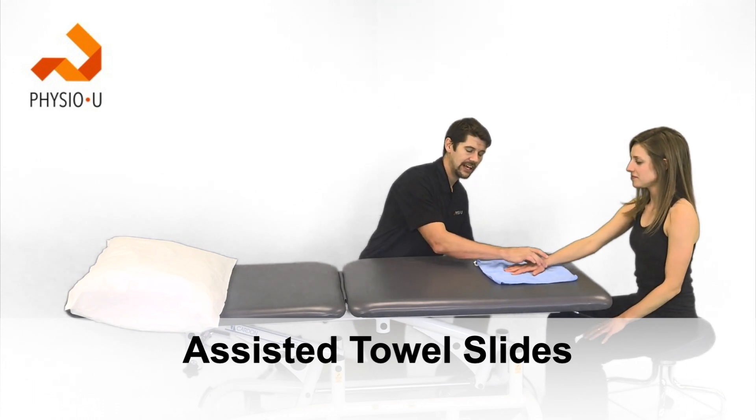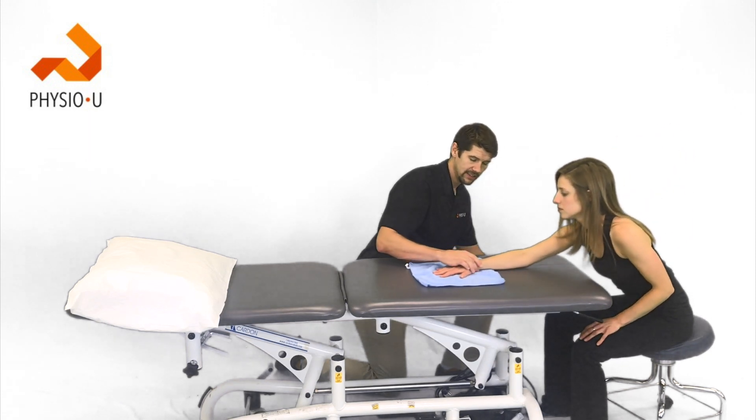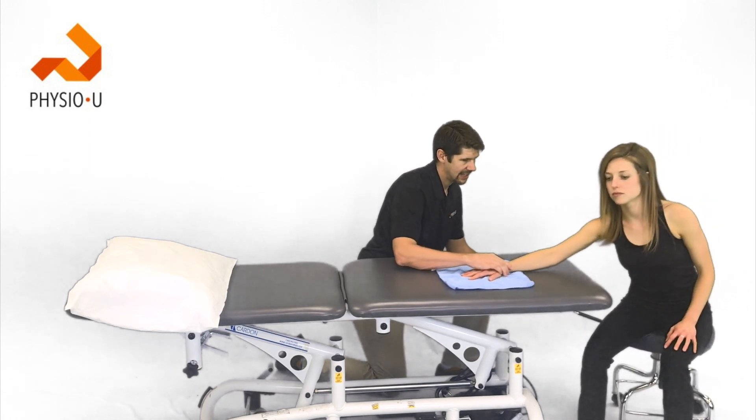Next are towel slides in the seated position, where the motion comes more from the patient's body. This can be done in flexion as well as with the body turned 45 degrees to perform it in the scaption plane.